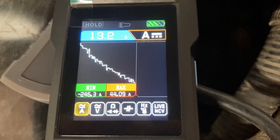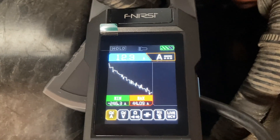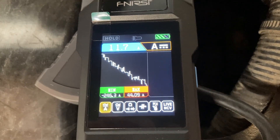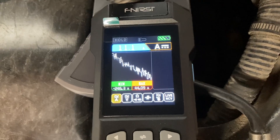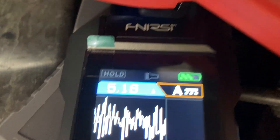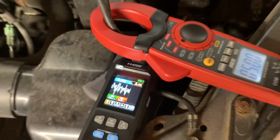The charge current is dropping off as the battery charges. I should have shown you the battery voltage at the same time, but you can only graph one parameter at once. At stabilized idle, we're down to about 4 to 5 amps of charge current, which makes sense.